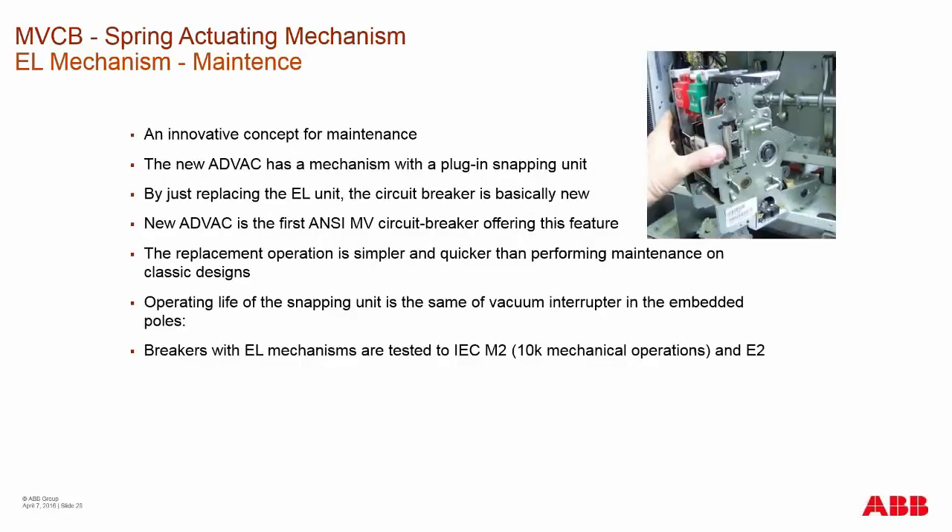It's a very simple device that can be simply removed and replaced from the main housing of the breaker. After removing the charging motor and coil packs — which only takes a few minutes — you have about 12 screws or bolts and a couple of pins to remove, and then the device can be replaced from the main shaft and frame within less than an hour.